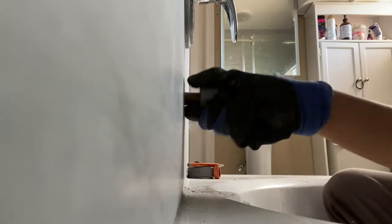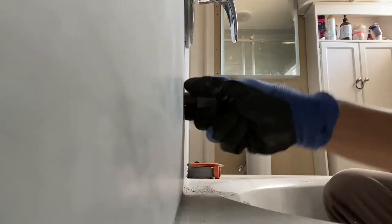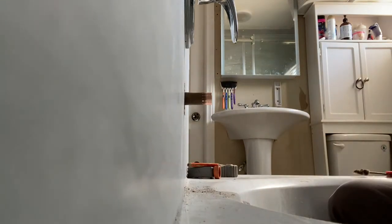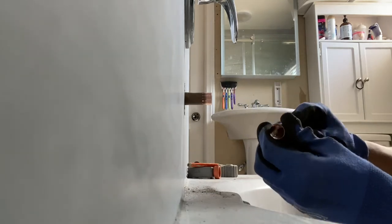The SharkBite method did not work, so we have to go for option number two, which is soldering. Don't forget — if you're finding this video helpful, make sure to like, subscribe, and turn on notifications for new videos. Now we're going to sand the inside of the pipe for better jointing.